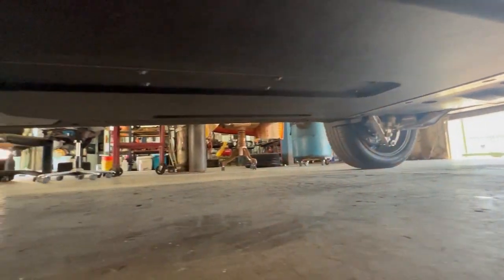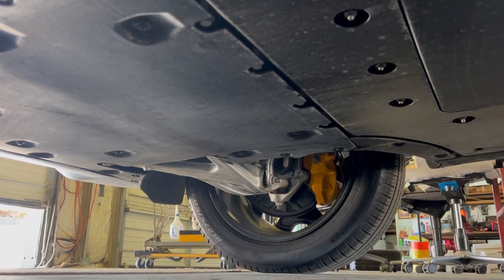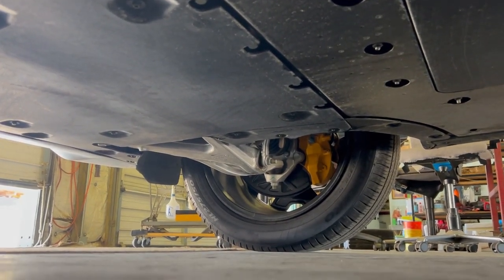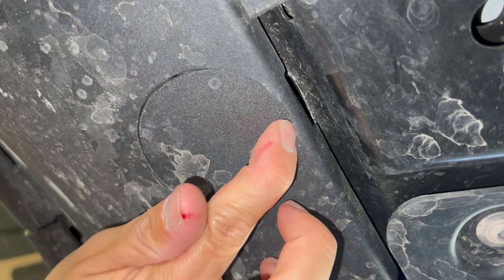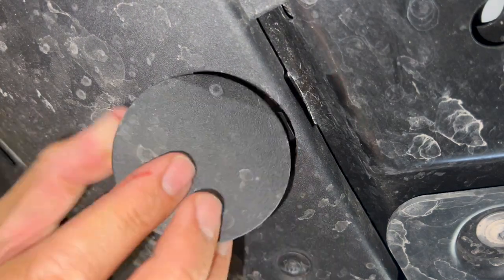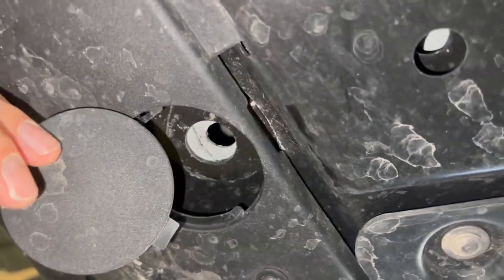This is actually my first time under this vehicle — take a look at all of that plastic. You definitely don't want to cause damage by lifting in the wrong spot. Near each wheel you will find a circular cutout. Open it by pressing down on one side and then prying the other side open, and you'll reveal a spot where the puck plugs in.